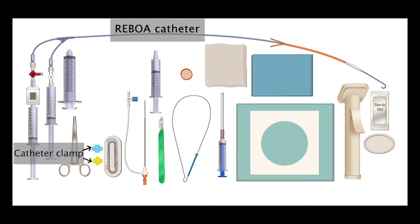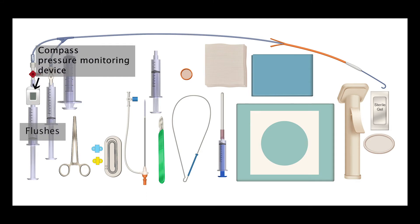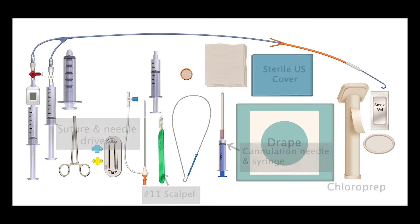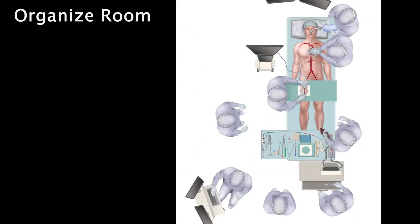Assemble all needed supplies before beginning the procedure. Organize the room as shown so that the proceduralist has optimal access and the supply table is within easy reach.